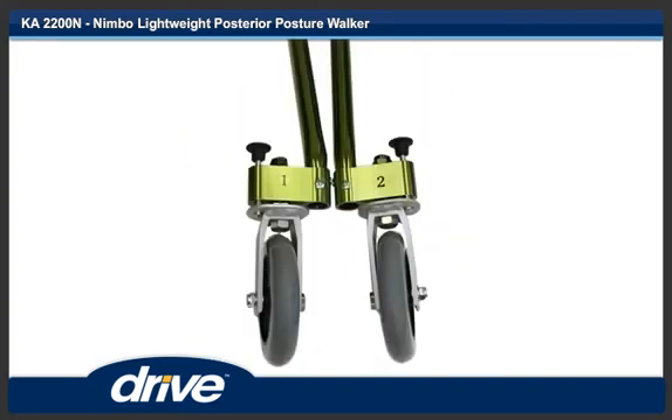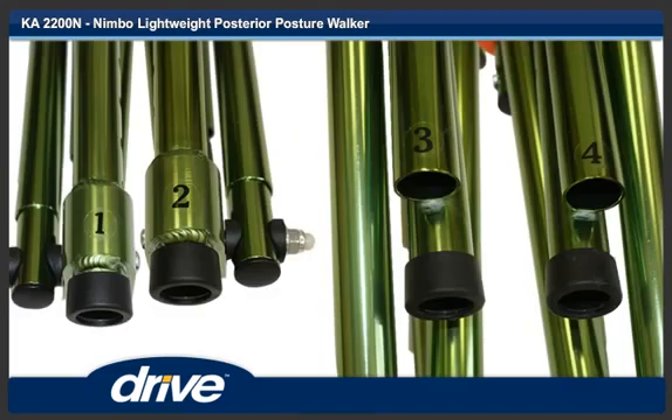Step 2. Each leg will have a number on it. Step 3. Each main frame leg tube will have a corresponding number.